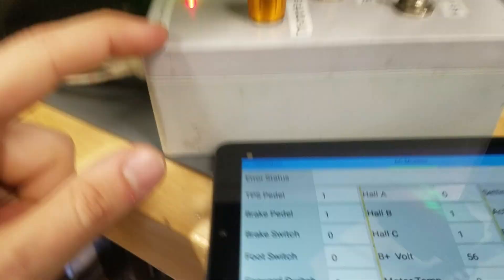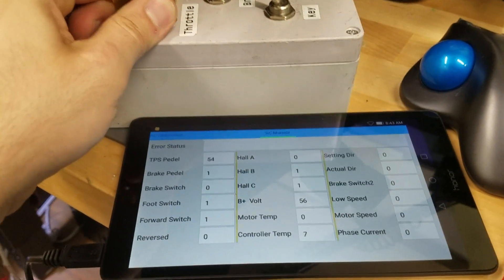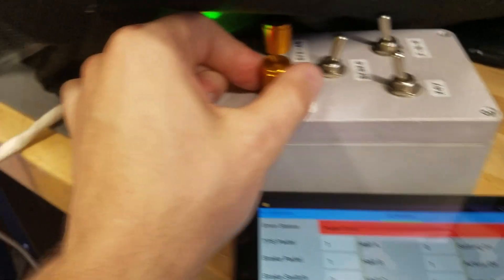What I'm going to do is try turning up the throttle knob here, and when I turn up the throttle knob you'll see that the TPS pedal goes up, so there is communication between the box and the controller.